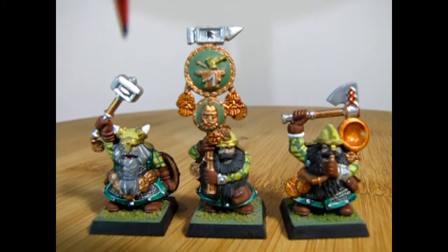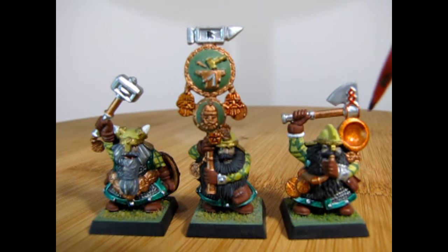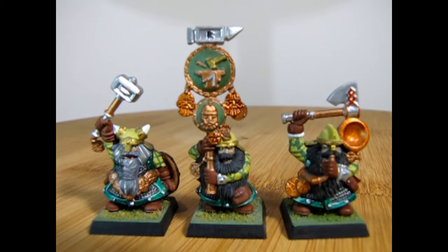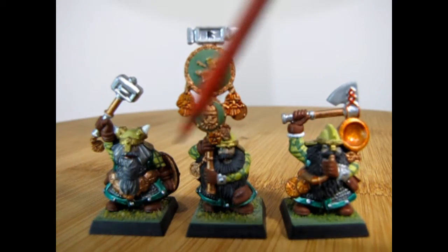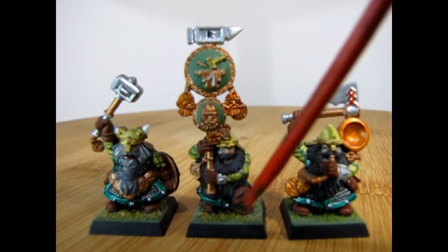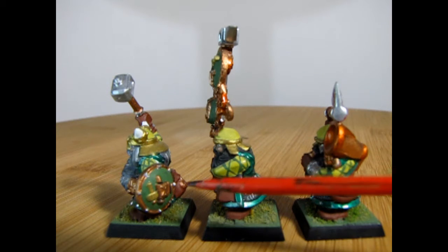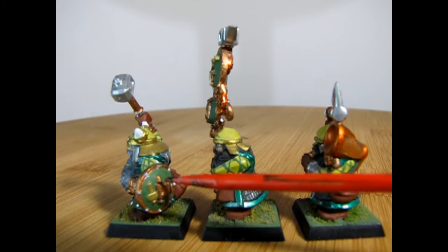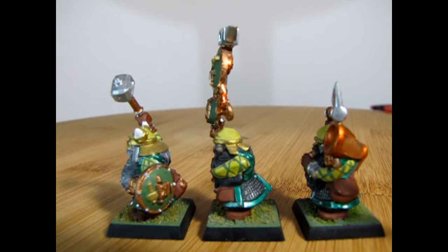Here we have the command crew with our unit champion, our standard bearer or icon bearer, and our musician. These are all one-piece models which means they're molded as one solid unit and then slot into square bases. You can tell this is from a long time ago because in Age of Sigmar we're using round bases. The command crew have the hammer and anvil pattern on their shields, which is quite different from the flying hammer I've given the other 40-block of Queen Helga warriors.